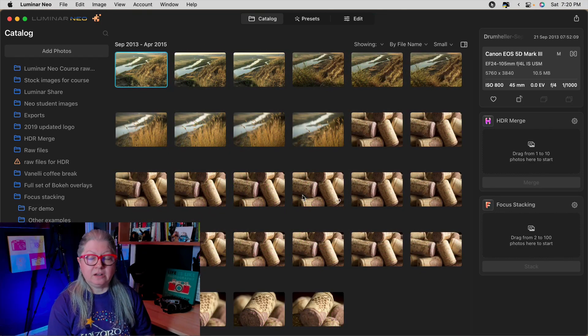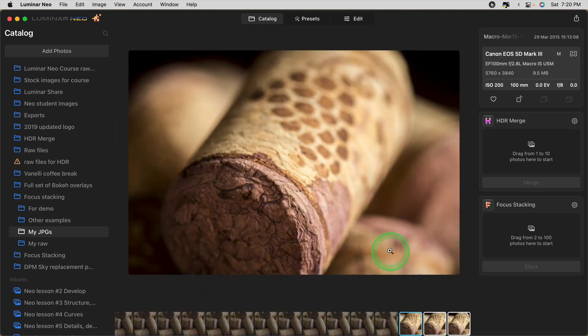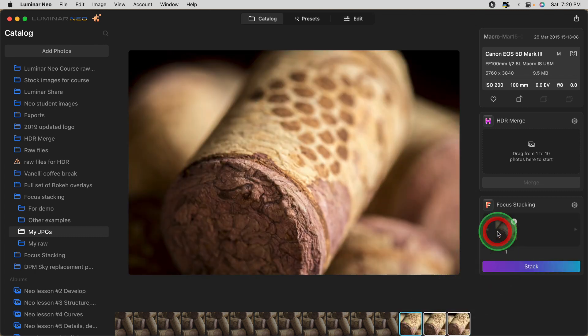Let's take a look at another example. I took some images of a wine bottle cork. Let's look at the three individually — focus is on the front, then the middle, and then the back. When I drag these in, Luminar will blend them and mask as necessary to give you one final blended image, so you don't have to deal with any of that yourself.